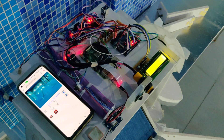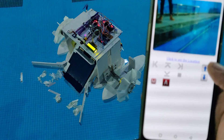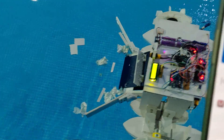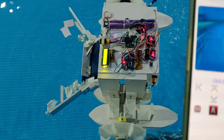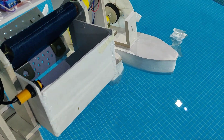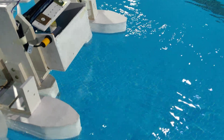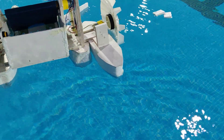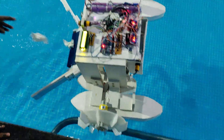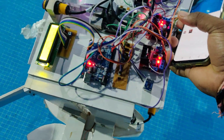Let us see the demonstration. We will explain the connections and setup in another video. Let us first check it in manual mode. When we place it in auto mode, we stop the belt movement and place it towards the trash.